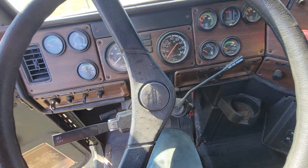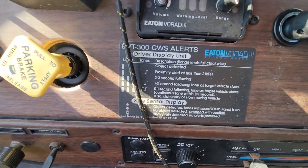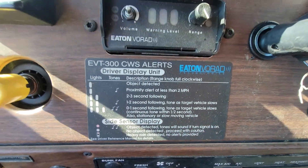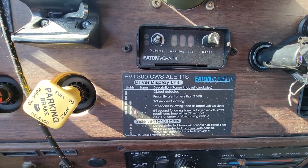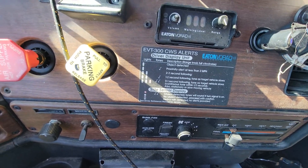Alright folks, we're in the M9 1584 R2, talking about the EVT 300 Vorrad detection system. This is a warning alert system for radar. In the front you've got a radar, on the side you've got a sensor over there — so let's turn it on.